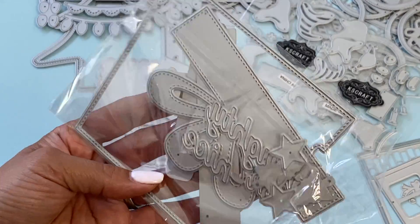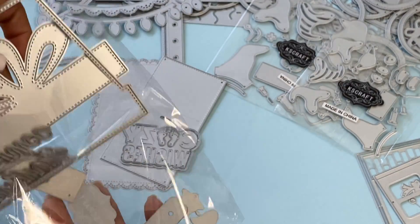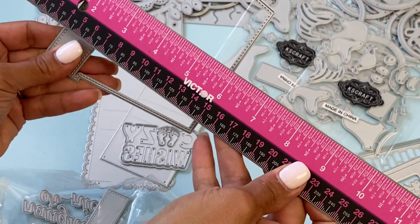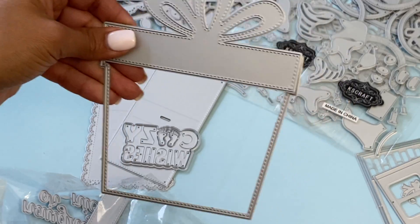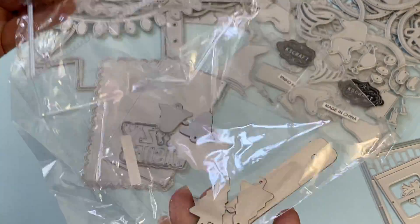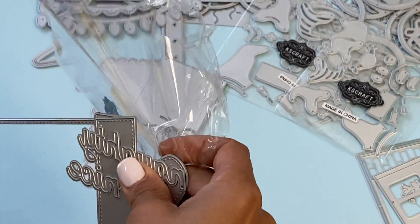This next die set is a Christmas present memory album — or you could put it in a planner. The measurement is approximately five and three-quarters of an inch in height, so it's a really nice size. There are lots of little pieces: words that say 'Naughty or Nice,' little Christmas trees and stars, and a piece that lets you turn it into an album or stick it into a planner.